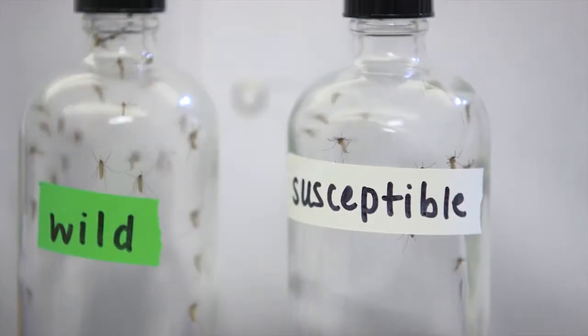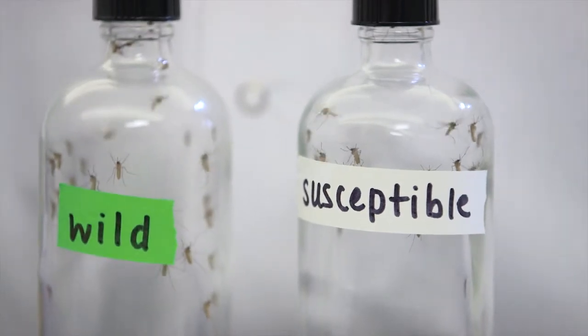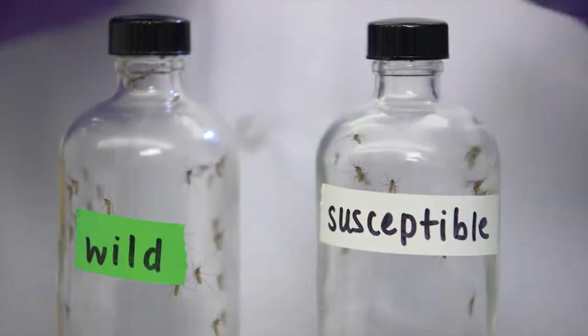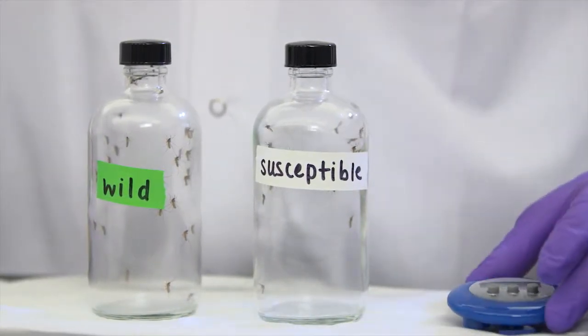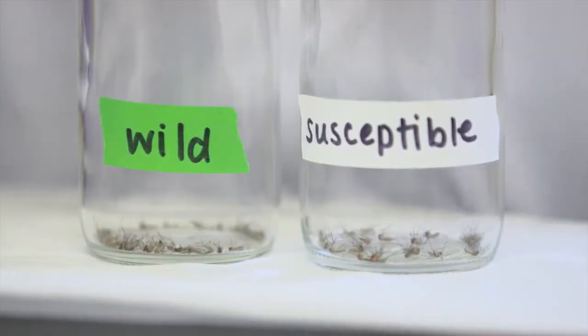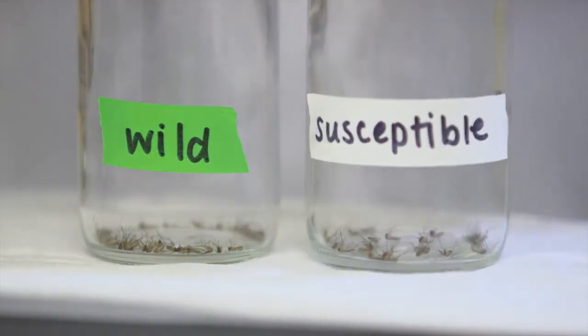This usually takes about an hour. Once the treated bottles are dry, the mosquitoes need to be transferred — I've already done this. Both bottles have approximately 10 to 20 mosquitoes in each, susceptible and wild. At this point, I mark the time when the mosquitoes are added and then monitor both samples at specific time intervals, up to as long as two hours.